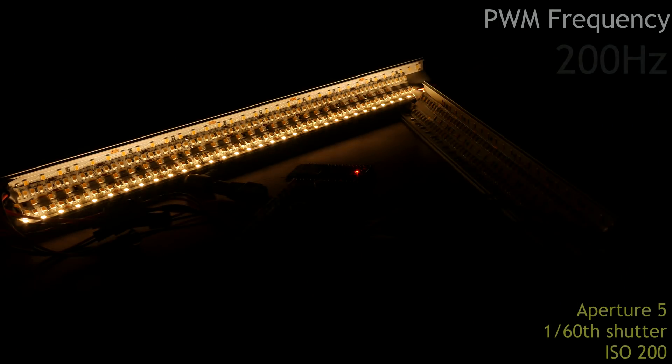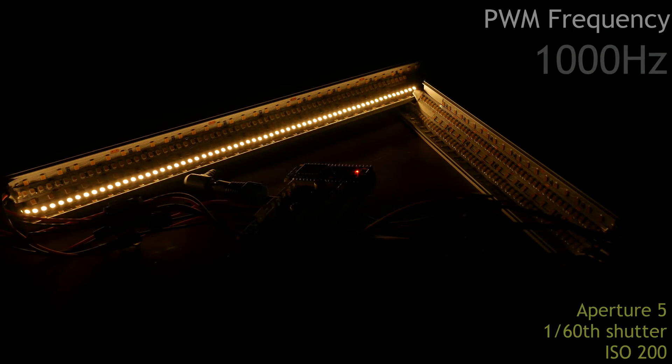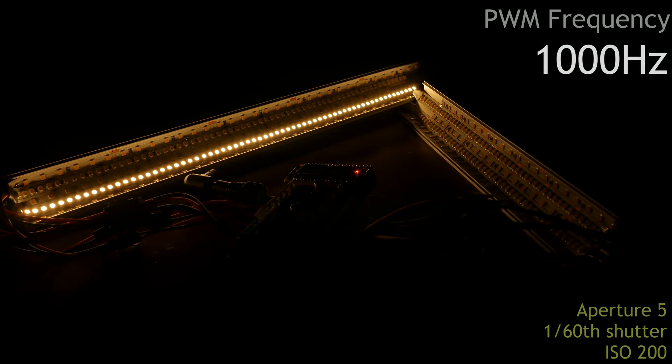Now we're at 200 Hz. You can clearly see the black bars walking over the screen. This is because of how the sensor works and it perceives the PWM flickering. Now we're at 1000 Hz — this is the same frequency as QuinnLED OG uses. With the current camera settings, this is starting to be enough, but you can still clearly see a pattern. Let's see what a higher setting does.